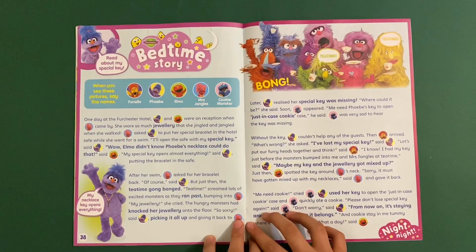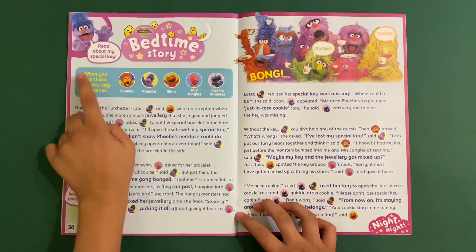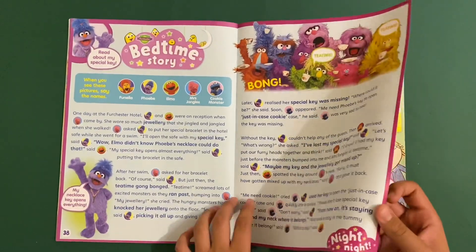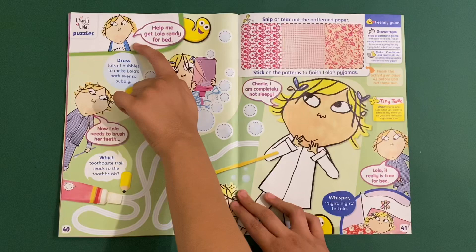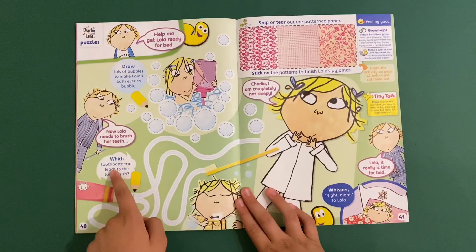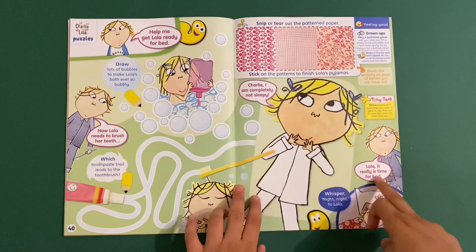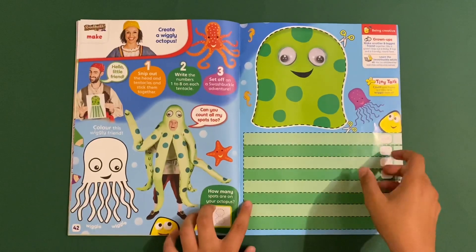Finally there's a Furchester Hotel story page - read about my special key. When you see these pictures say the names: Ferna, Phoebe, Elmo, Mrs Jangles and Cookie Monster. They go to the end and say goodnight. Then Charlie and Lola puzzles - help get Lola ready for bed. Draw lots of bubbles to make Lola's bath bubbly. Which toothpaste trail leads to the toothbrush? Snip or tear the pattern then stick it onto Lola's pyjamas. Whisper goodnight to Lola.